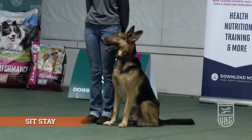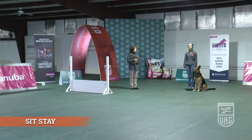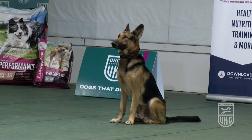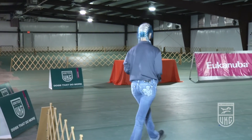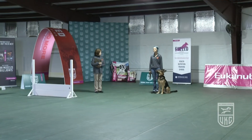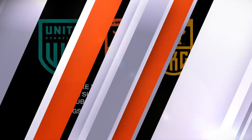This is the sit stay portion of the beginner novice class. The judge will ask the handler if they are ready — when the handler indicates they are, judging will begin. The handler is going to walk, pick up their leash, and return to their dog. They don't pause or hesitate — they just return right to their dog, around behind and into heel position. The handler may give a reminder to stay to the dog without penalty on the return.